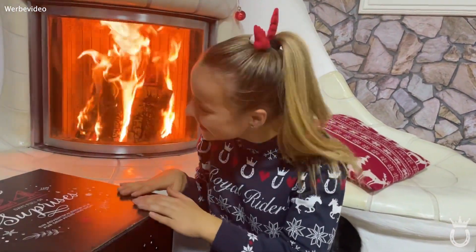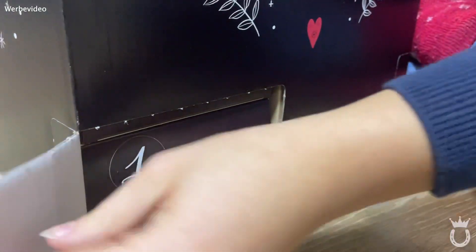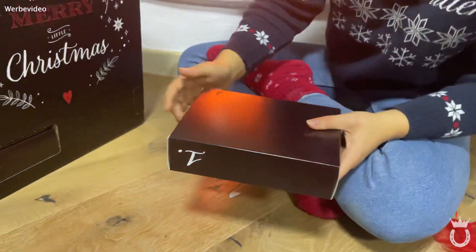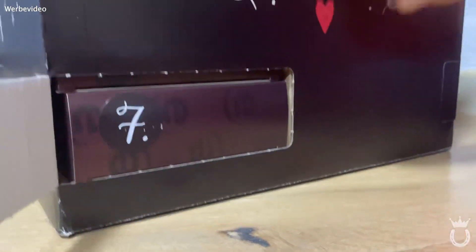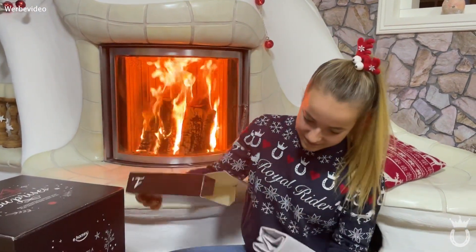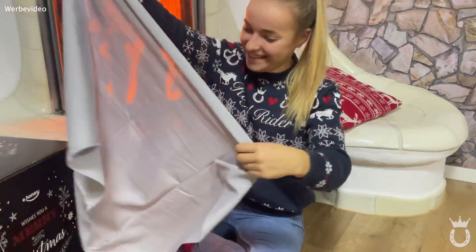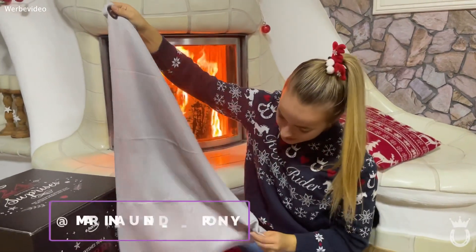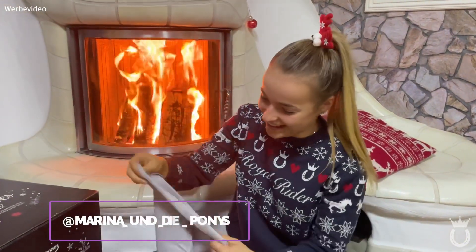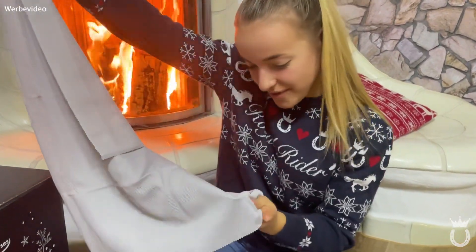Und jetzt geht's los, let's go for number one! We can see how this works – I don't know how it works, but we're going to open number one. I'm excited! And so... is this a Lappen or a Tuch? Is this a Mikrofasertuch? Yeah, okay – it's in grey.